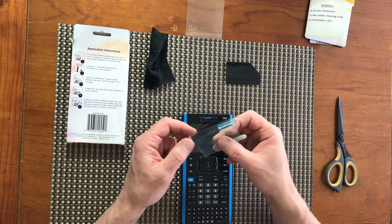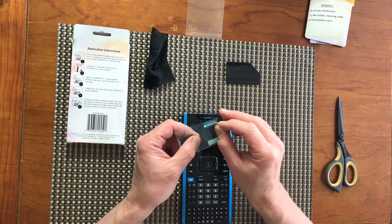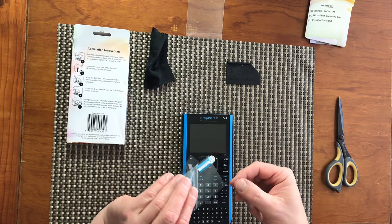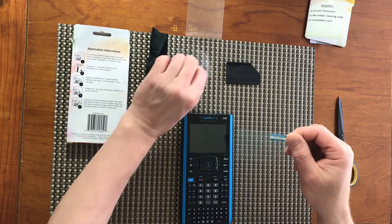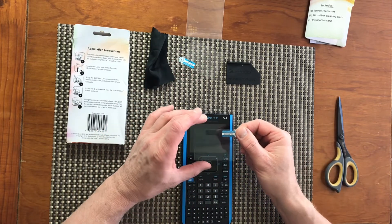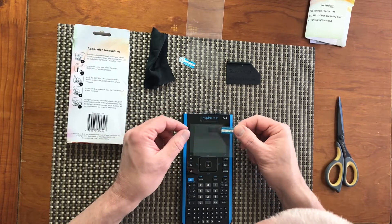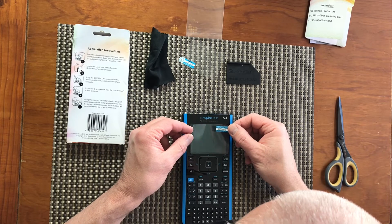Let's peel off tab number one and place it properly over the calculator display. That's probably the most difficult part.